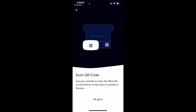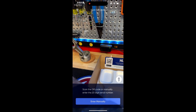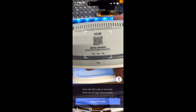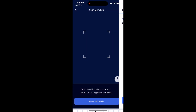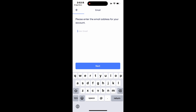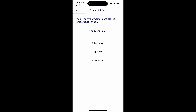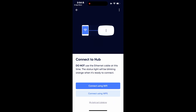Our first instruction is to scan the QR code on the hub. We'll allow access to our camera, pull up the hub, grab the QR on the back of it, and get it scanned. Then we can add our email address and get this thing registered. The next step is to find a good place to install the hub, then connect to our local internet through Wi-Fi or through the landline, and get this thing connected to the cloud.